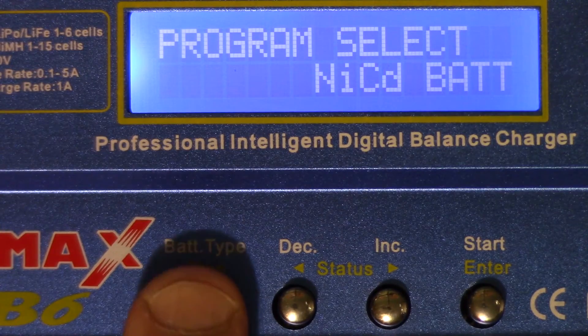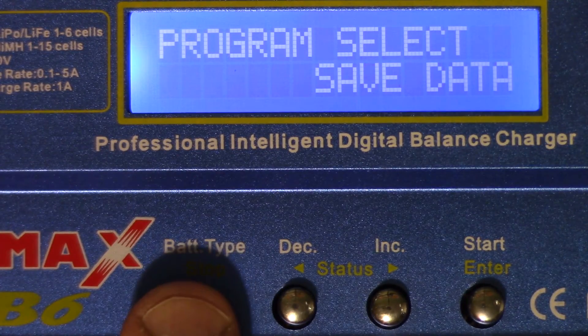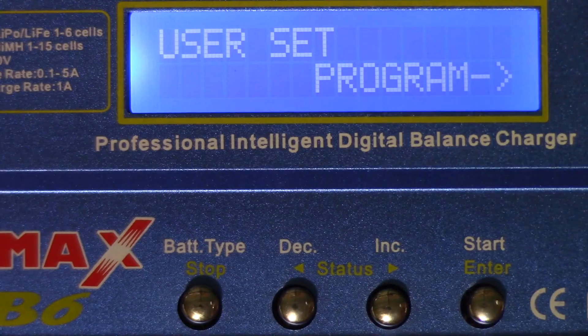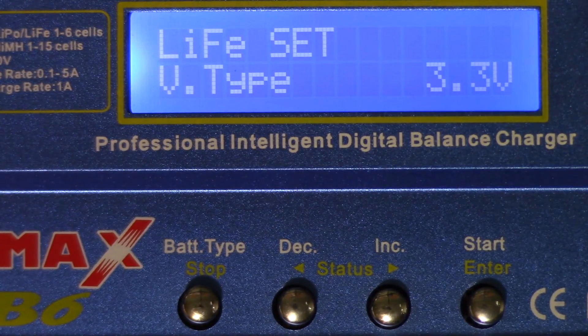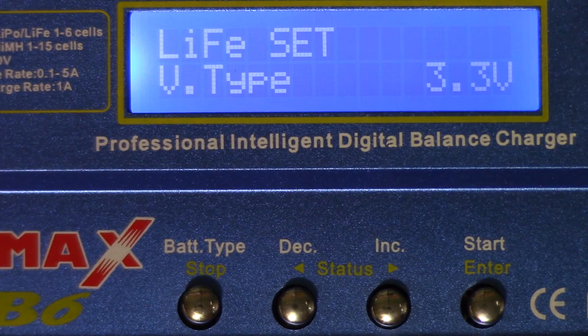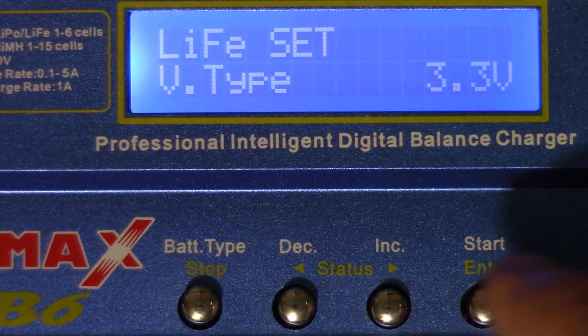Using the battery type button, I'll navigate to the user set program, then hit the start button. You can see it's set to the lithium iron phosphate LiFe battery at 3.3 volts. If you're using a LiFe battery this is the correct setting, but be aware it will discharge your battery down to 2.0 volts. If your battery is not a LiFe battery, you'll be discharging it either too far or not far enough.